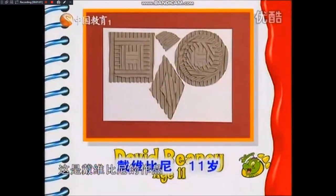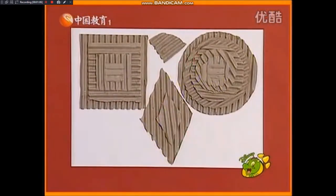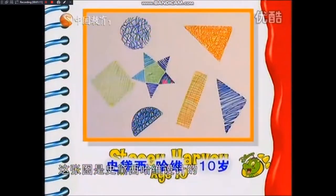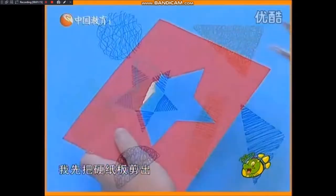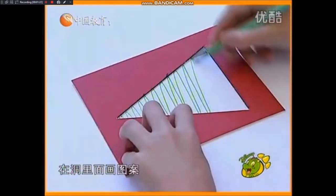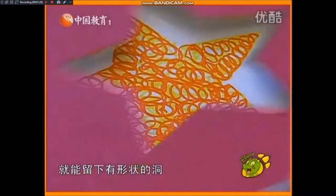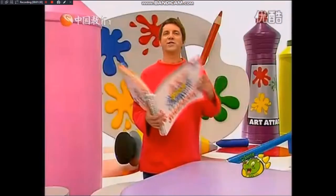And look at this. I've never seen this before. This picture was made by David Beeney by sticking corrugated card shapes on top of each other. Great effect. Now this very bold graphic picture was done by Stacey Harvey. So how did you do it, Stacey? To make this pattern, I cut some stencil shapes out of card. Then I placed the shapes onto paper and scribbled through them. When I took the stencils off, I was left with shapes. Good art attack.